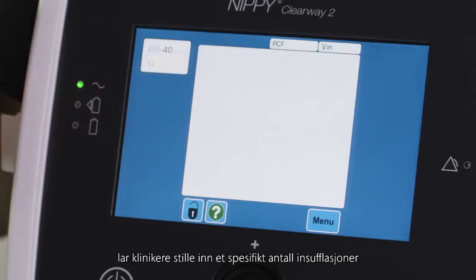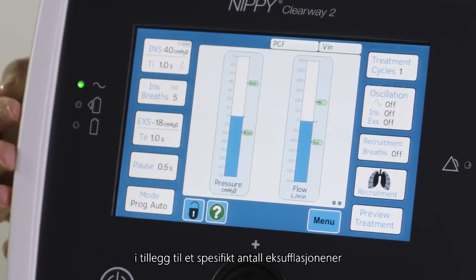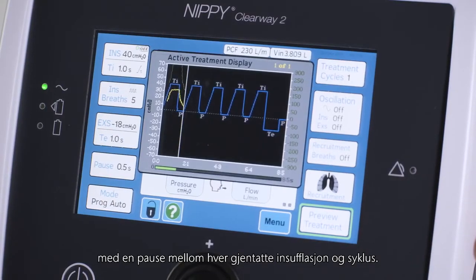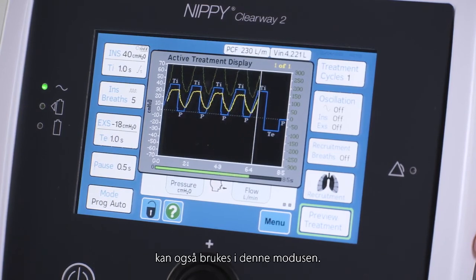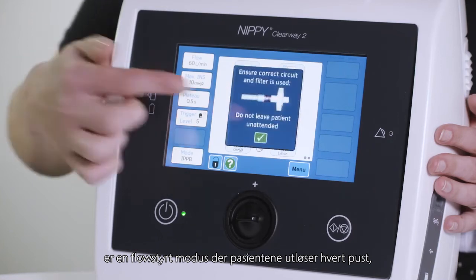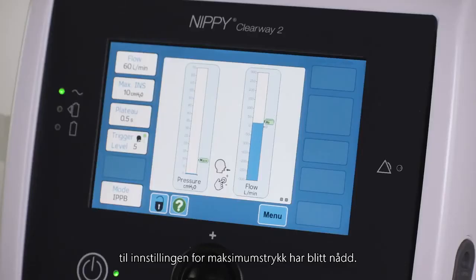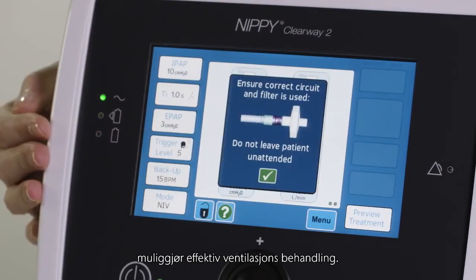Program mode allows clinicians to set a specific number of insufflations before an exsufflation, as well as a specific number of exsufflations with a pause between each repeated insufflation and cycle. Other features such as allowing patients to trigger the insufflations can be applied in this mode also. Intermittent positive pressure breathing, or IPPB mode, is a flow controlled mode where patients trigger each breath, which is then delivered at the prescribed flow rate until the maximum pressure setting has been reached. Non-invasive ventilation, or NIV mode, allows for the provision of therapeutic ventilation.